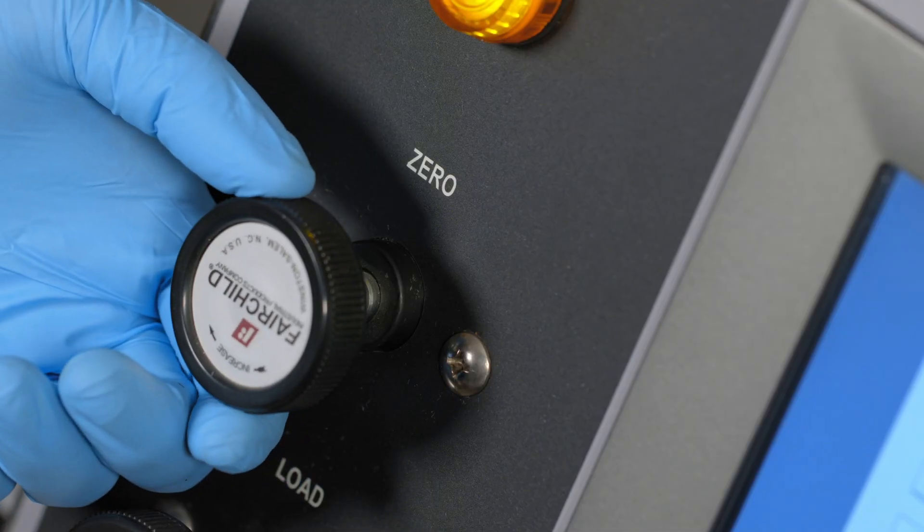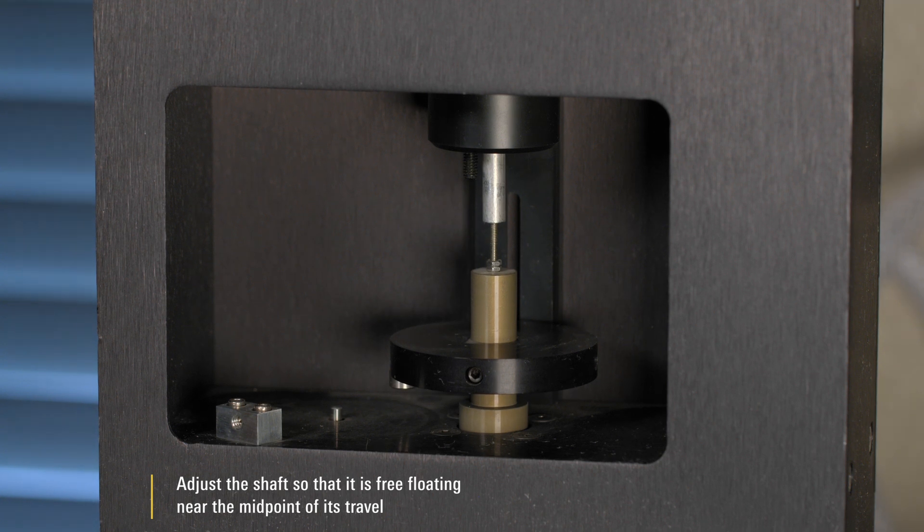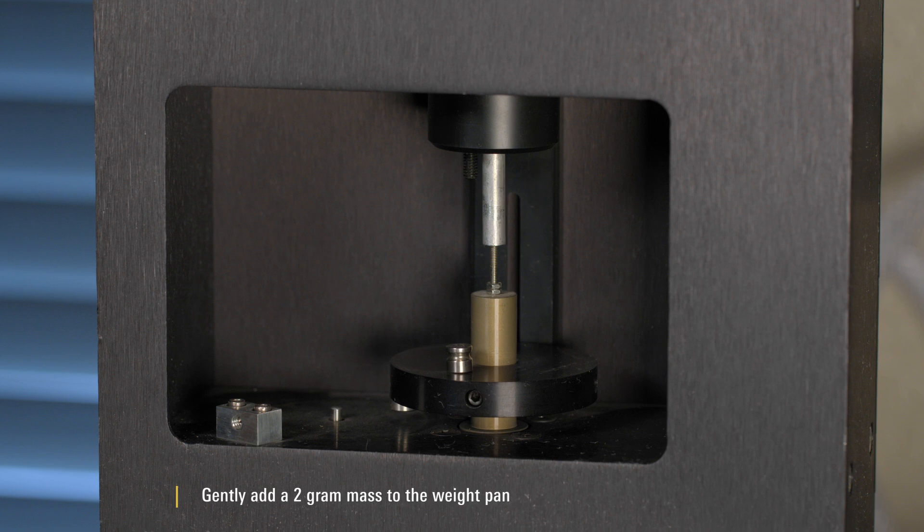Remove any beams from the supports. Using the zero regulator, adjust the shaft so that it is free-floating near the midpoint of its travel. Gently add a 2 gram mass to the weight pan. It should drop under the mass.